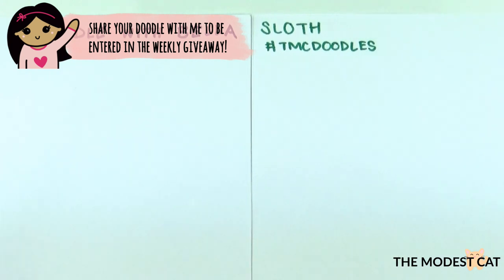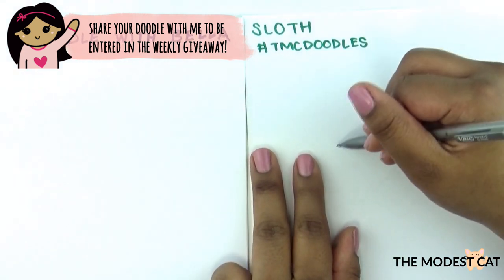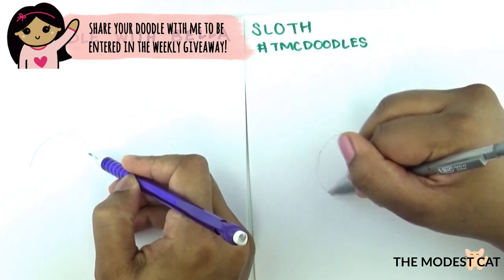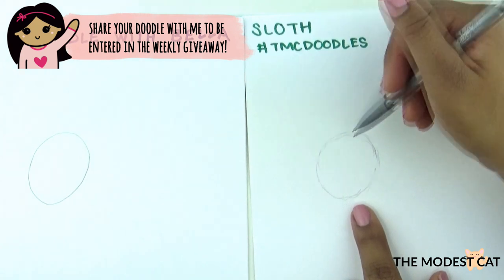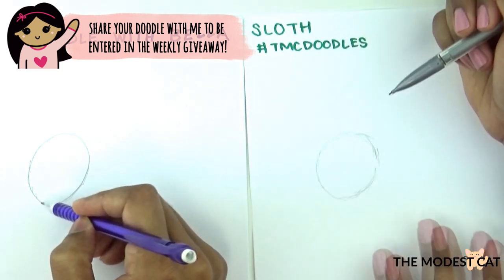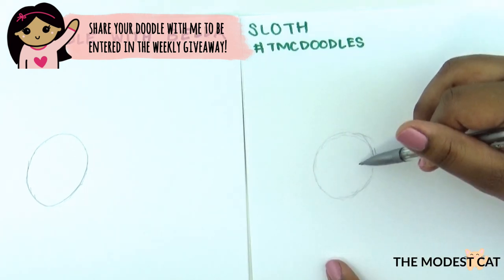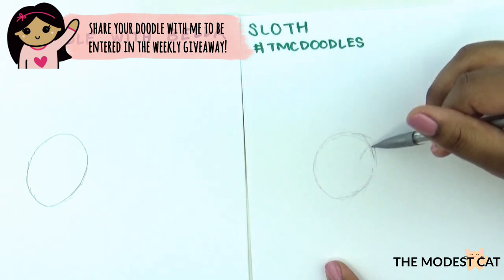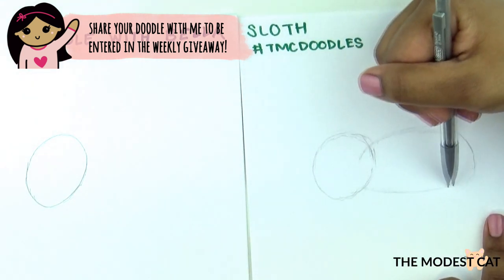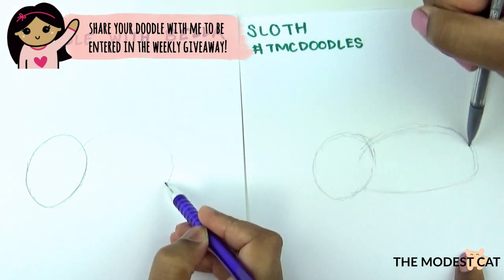We're going to do a lot of guidelines so start off with your pencil. First we're going to do the head guideline. I'm going to leave some space here for the branch and start my head guideline here. His head is tilted because he's sleeping so I'm going to make a circle like that. When I do sketches I don't press so hard into my paper and I keep my hand really loose so I make multiple strokes, because it's just supposed to be a very rough sketch.